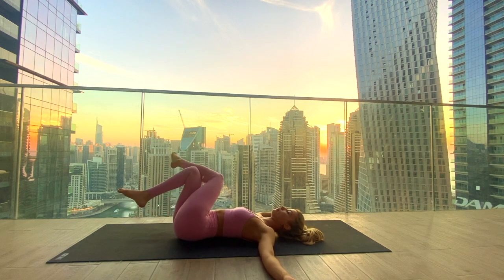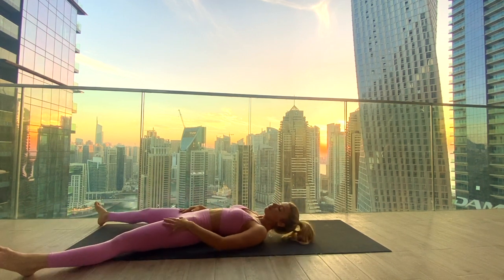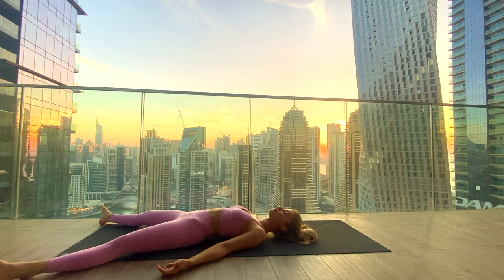Uncross the legs and set up for our final Savasana. Take up as much space as you like — extend the legs wide, the arms wide, palms facing up towards the ceiling. Close down the eyes and release the whole body down. Let go of any tension, any restrictions to the breath. Bring your awareness to your third eye point, between the eyebrows on the forehead, and soften that area. Bring light and ease there, seizing in all the benefits from our practice.